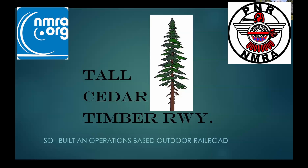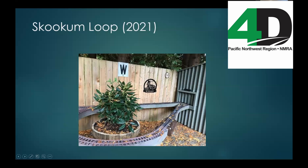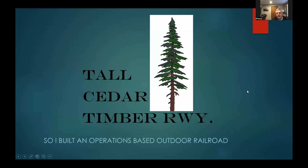Welcome to our second Saturday layout tour, first one of 2024. This week we have Greg Wright talking about his outdoor layout — F scale — and he's been hosting operating sessions. It's been very cold, so Greg's not operating right now, though our friend Ray Wheeler might be out pushing snow on his outdoor layout. It's a good day to be inside for a layout tour.